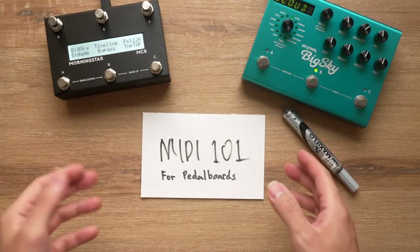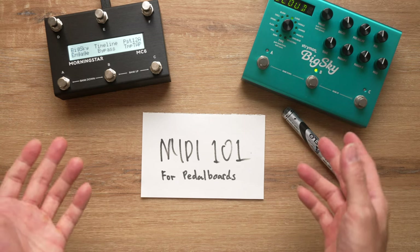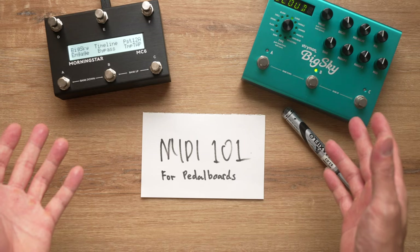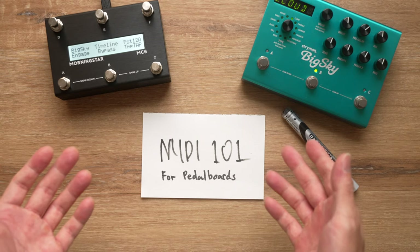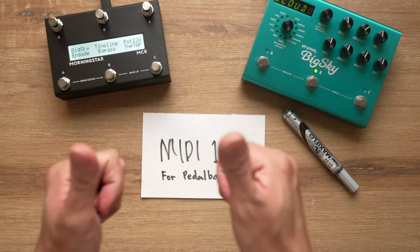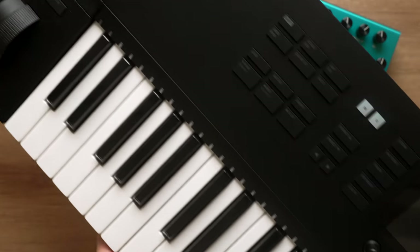Hey there and welcome back to the channel. MIDI is a very powerful and useful tool for controlling your effects pedals, but some of you may not know how it works and have no clue of what it can do for you. You may even feel a little too intimidated to start. If that's you, this video is just for you.